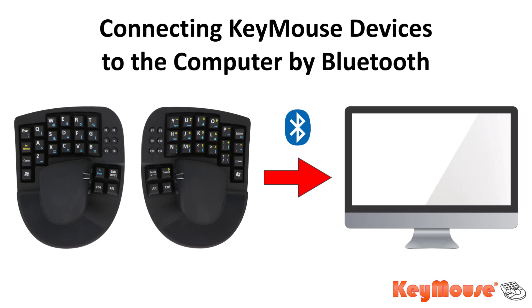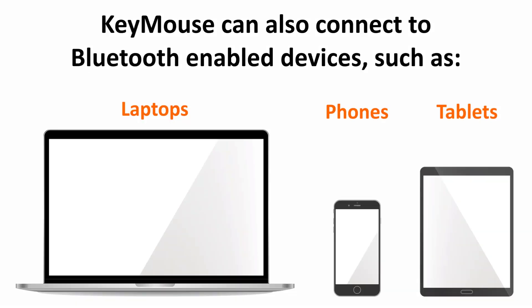Hey guys, this is Alma with Key Mouse. In this video, I'm going to show you how to connect your Key Mouse devices to your computer by Bluetooth. You can also connect Key Mouse devices wirelessly to Bluetooth-enabled laptops, phones, tablets, etc.